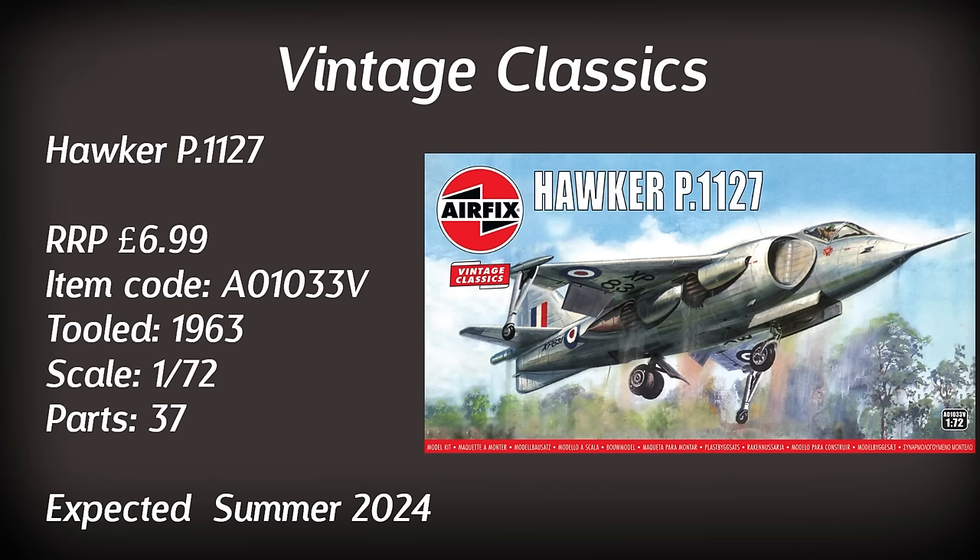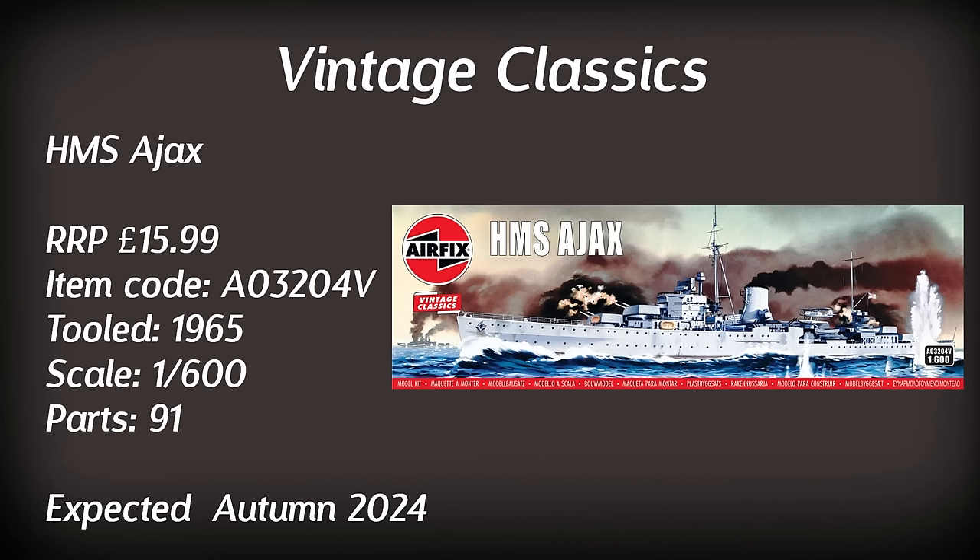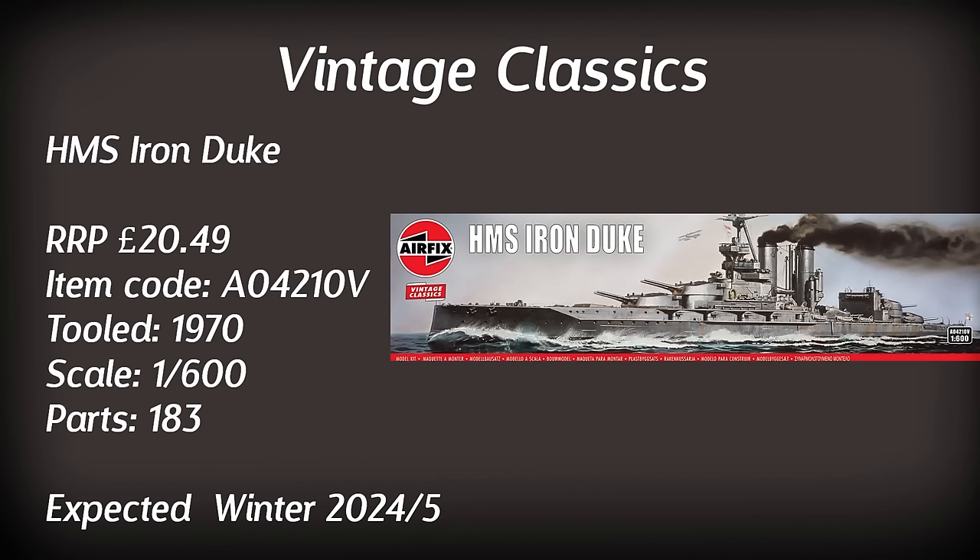If you are a fan of ships, we've got a couple of reintroductions in the vintage classic range. The HMS Ajax in 1/600 scale — a 1965 tooling. Personally I'm not sure I'd be interested in getting this one as I still have some of the vintage classic ships to build in my stash, so let's try and get them built before I buy any more. Another vintage classic ship is HMS Iron Duke — a slightly larger kit at £20.49, a 1970 tooling with 183 parts. However you might be waiting a little while for this one as it's not due until the winter.